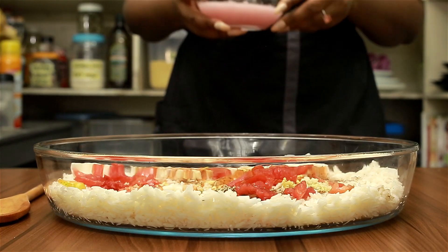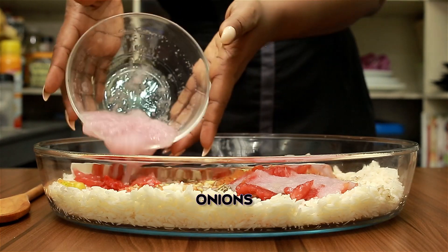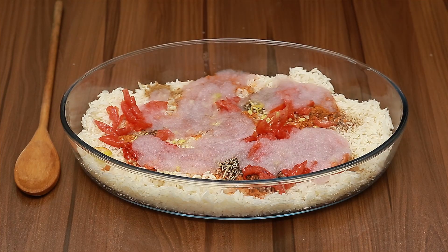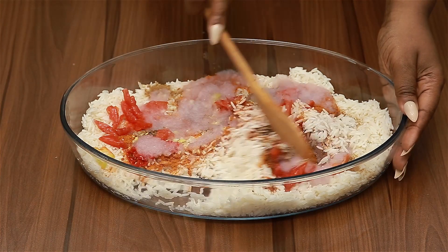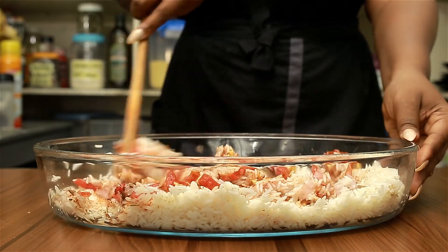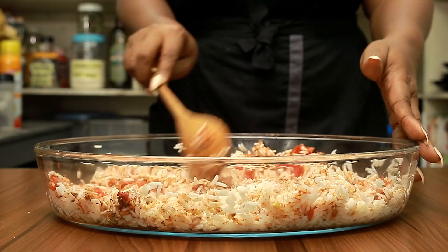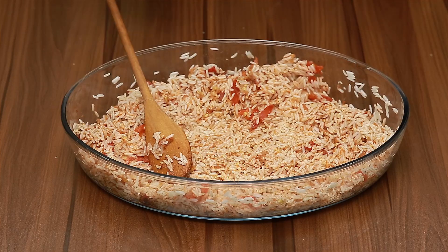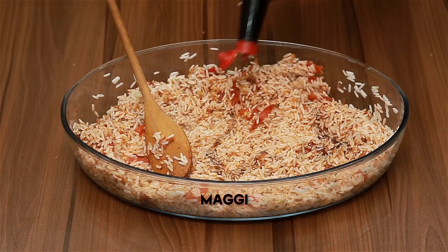I'm going to add in my onion. I'm using blended onion because that's my way of eating onion — I love it. If you like yours diced or sliced, please add it that way. Then you just want to turn your rice and make sure you mix everything properly together.